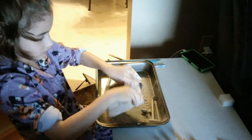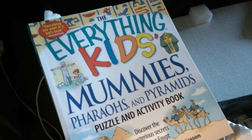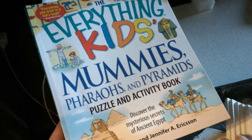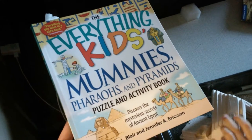If anybody wants to do a study on ancient Egypt, we would highly recommend the pyramid dig — it was a really cool activity with lots of learning. Another book we really liked — you can find it on Amazon, I'll post a link — is the Everything Kids Mummies, Pharaohs, and Pyramids Puzzle and Activity Book.